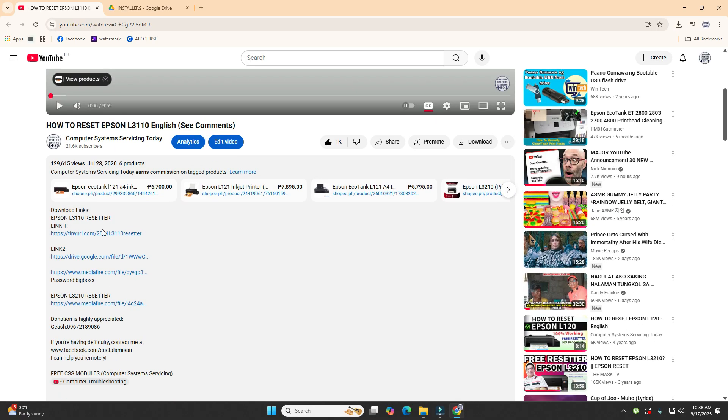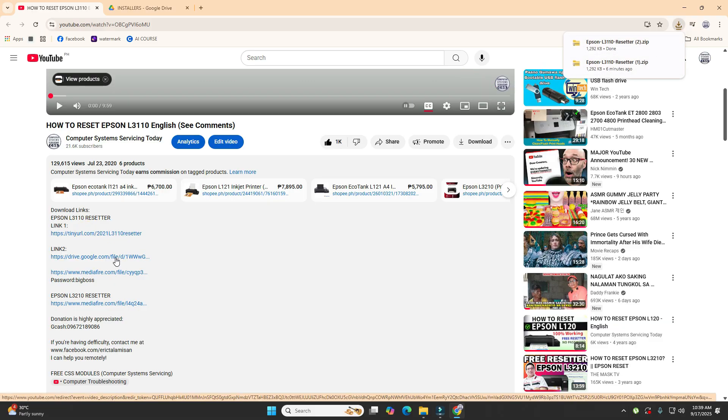Click on this button here, then simply click on the link. So here we have downloaded the resetter. In case it doesn't work, just go through the other links.